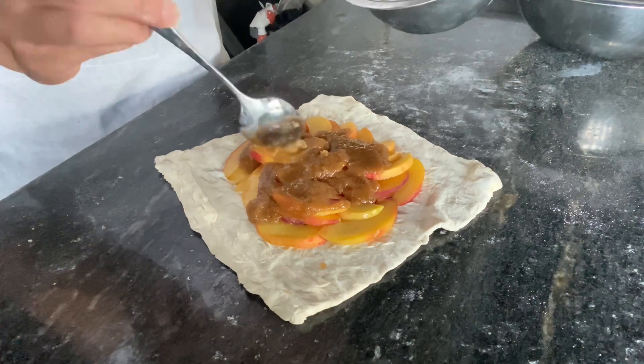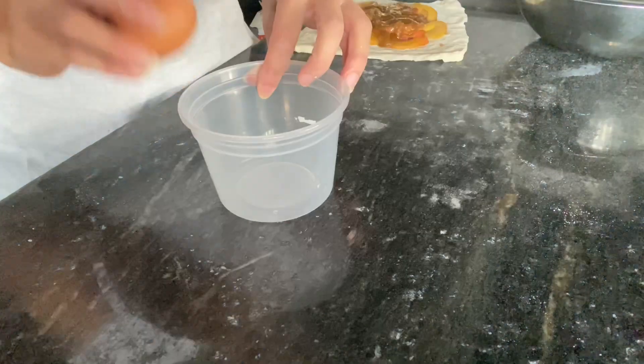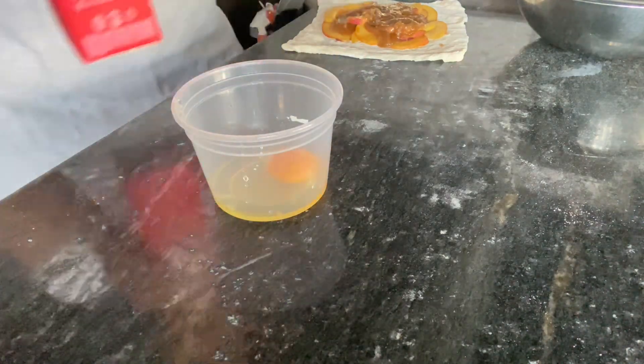All you have to do is put the butter, brown sugar, and flour mixture on top of your peaches. For the egg wash, just crack an egg, pour some milk, and whisk it together.